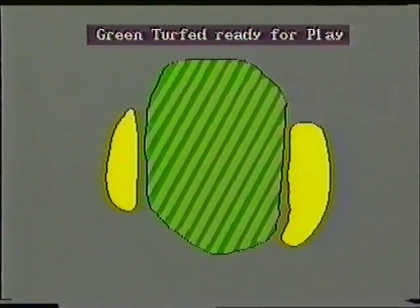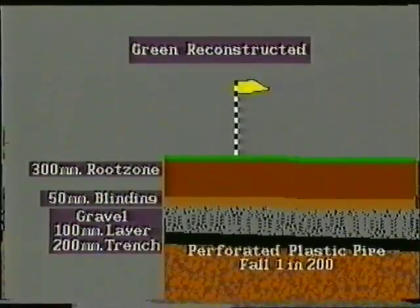Seeding should always be the preferred option, but few golf clubs are in the position to be able to wait the required length of time to achieve establishment, which could be in the region of 18 months. The advantage of turfing means the green will be playable more quickly.